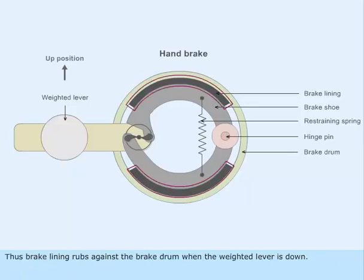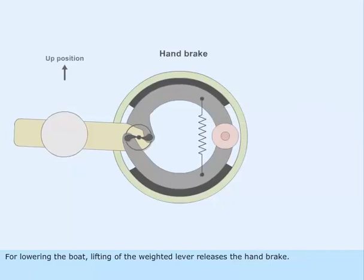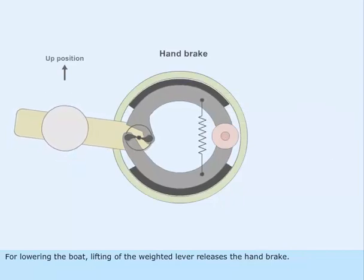The brake lining rubs against the brake drum when the weighted lever is down. For lowering the boat, lifting of the weighted lever releases the handbrake.